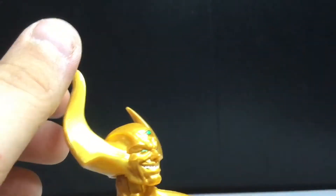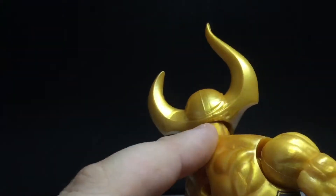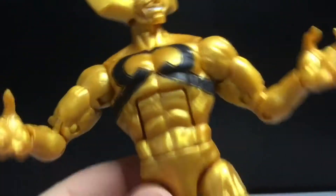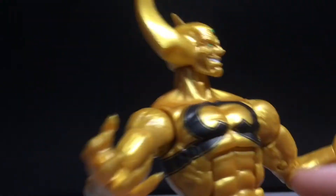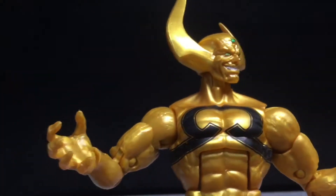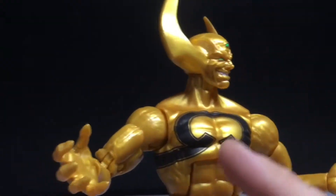The horns look good. The paint apps here look fine, the muscle definition's okay I guess — this is basically the Venom body mold. You can see some paint flaws here and there, but it's alright. Looks a little uneven on my figure.